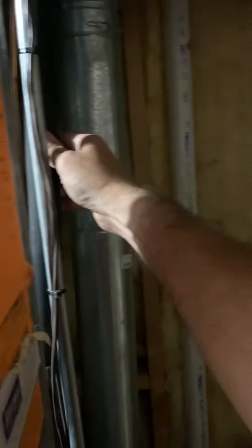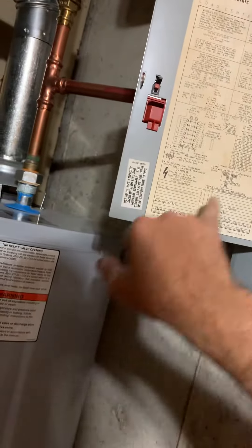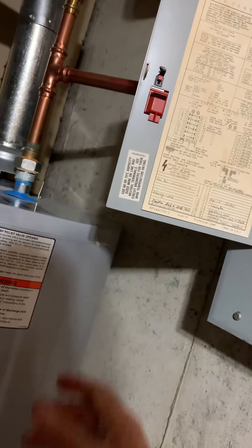Line set — just do a cut and flush. Breaker panel, again do a 40 amp — I think it's 40 amp for that.